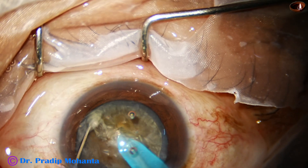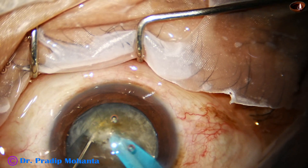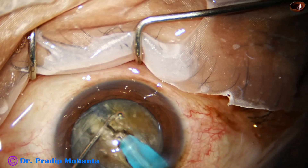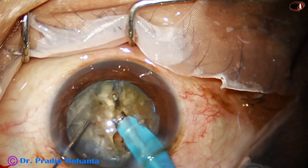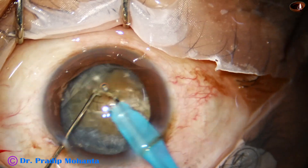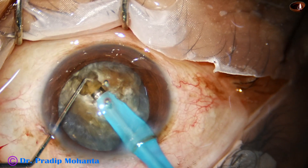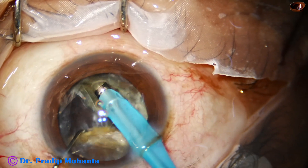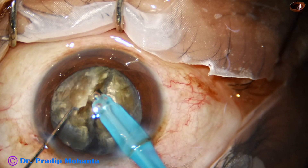And now the chopper is used to make a nice crack. A very good crack has been obtained. We rotate it 180 degrees, come to the other side, do a deep sculpt, hold on the hemi-nucleus, and separate the two hemi-nuclei completely.